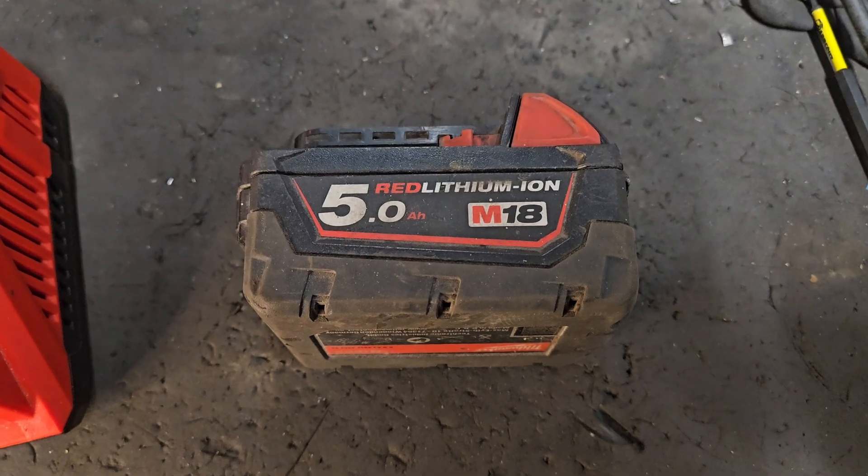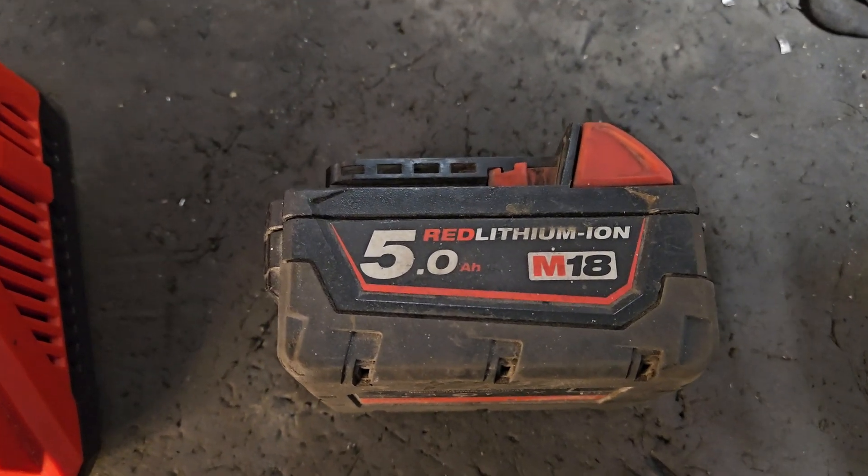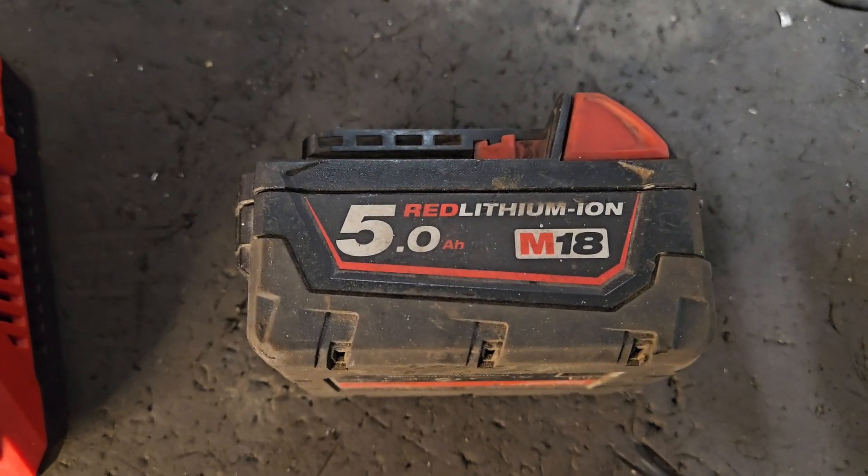That's it for now. Later episodes will feature circuit board replacement and cell balancing, so tune in for that. See you next time.